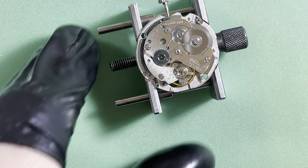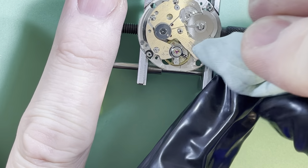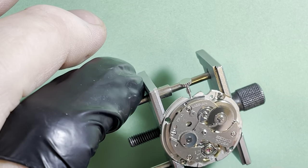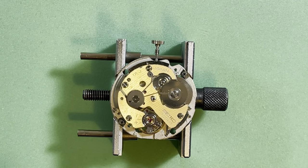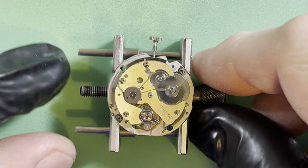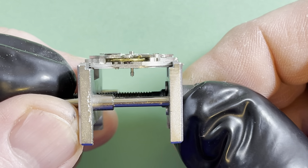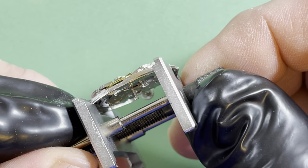Now that the hairsprings are all clean, look at that — it's not hanging up all over the place. She is running, but the issue is we've got a bad pivot on the balance. You can actually see the balance flopping around if you look carefully. It's not terrible — goodness knows I've seen worse — but it is not supposed to flop around like that. It's supposed to be absolutely steady as a rock.